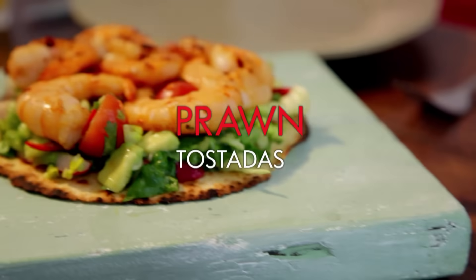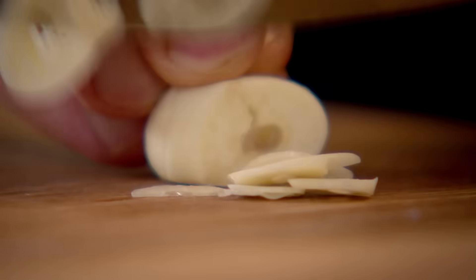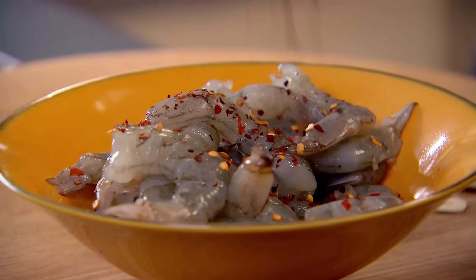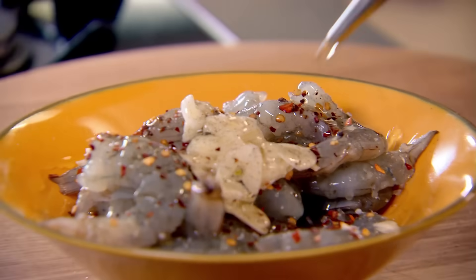Succulent, zingy prawn tostadas. Wonderful prawns — I'm going to marinate them first with a little bit of garlic, nice and fine. Don't worry if you can't slice thinly — just get a little grater and grate the garlic nice and fine as well. Nice pinch of chilli flakes over your prawn, garlic in, salt, pepper, and olive oil. Give that a really nice little mix.